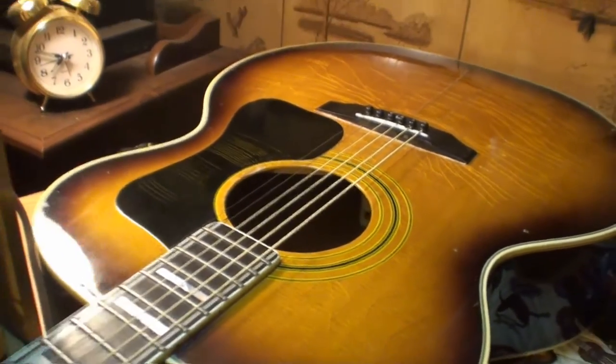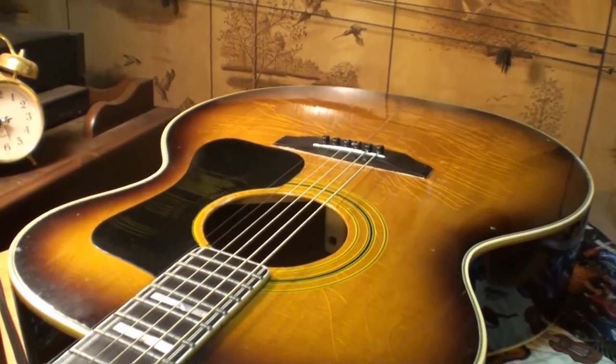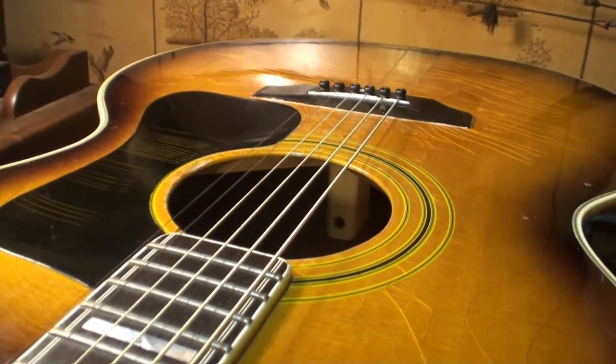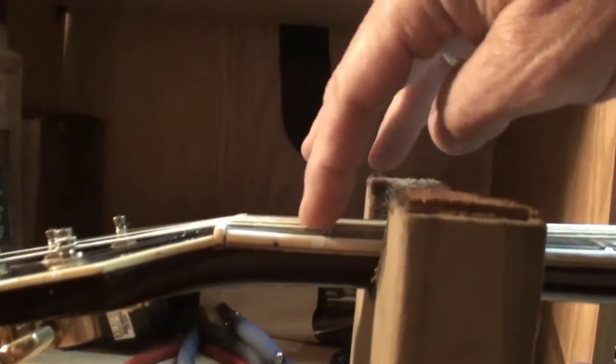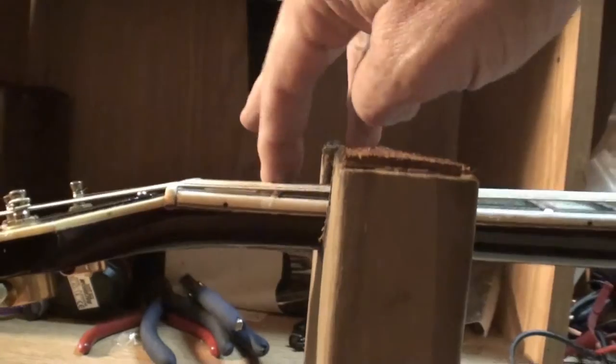Someone — the owner — installed a bridge doctor in it. I'll show you that in a few minutes. The complaint is this action; it's really high. Very high, all the way. The nut action's even high. Higher than I like. I haven't measured anything yet, but I can tell you the nut action's higher than I like — it could come down. Frets look pretty good.